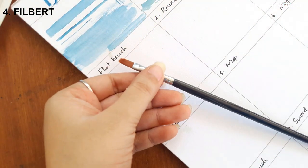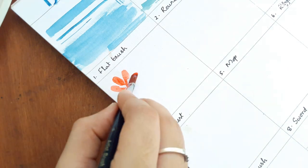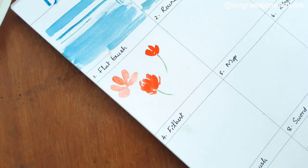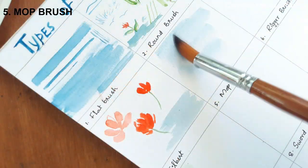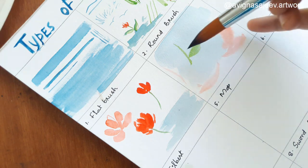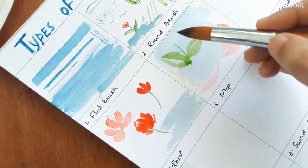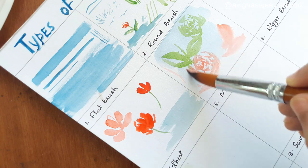It's a filbert brush. It's an oval shape. If you can use it for a petal or a leaf, I use a small brush. This brush is used for floral or leaf painting. I prefer to use it for the tip. I use this brush for a little bit of smooth work.